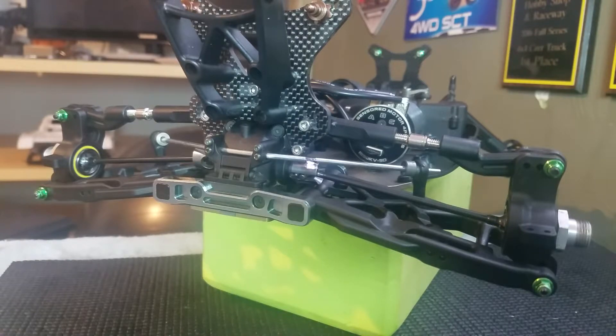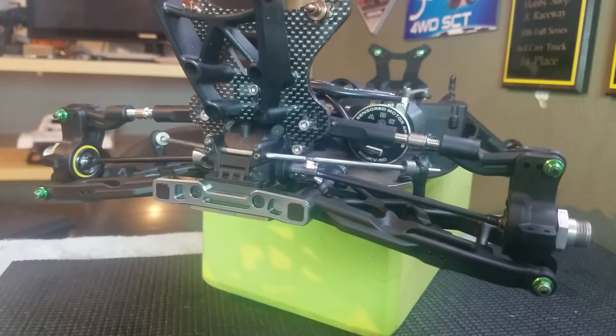When do you want more droop? You want more down travel on rough outdoor tracks that have big whoops, big craters, and big jumps. You need that down travel not only for suspension travel in general, but it also adds body roll — side-to-side body roll and front-to-back roll transfer.